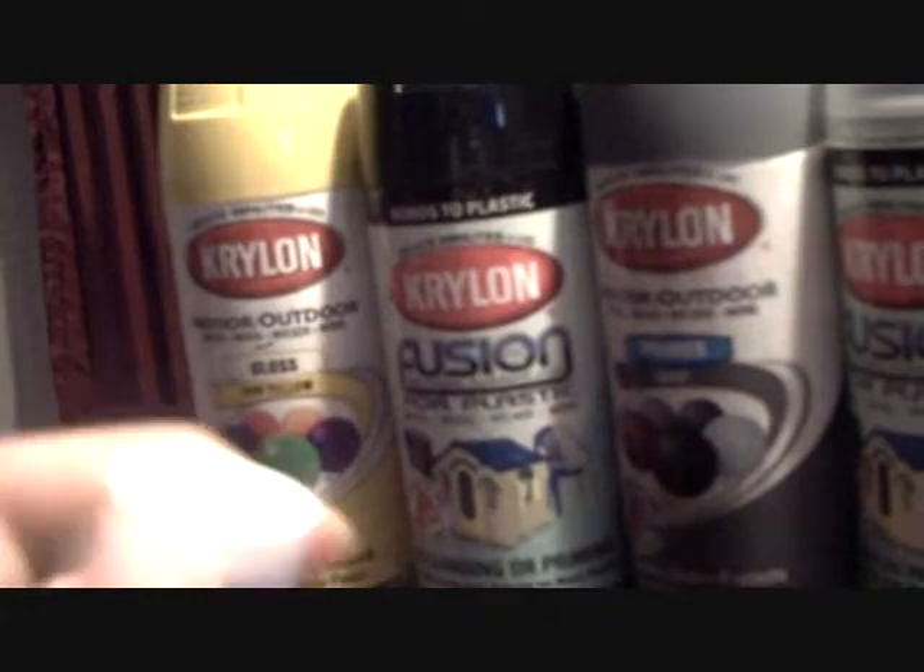You might be like, 'Oh, paint's not that bad,' but I'd rather use this because it looks a lot cooler. It's really light and you just go like that — looks pretty fun. So this is my video update, see you guys.